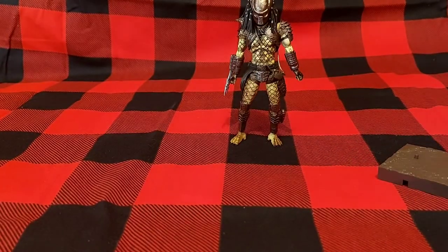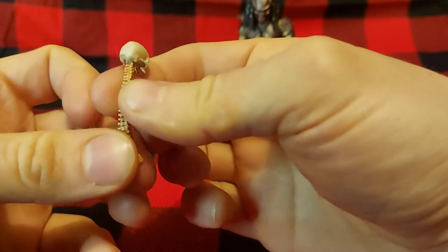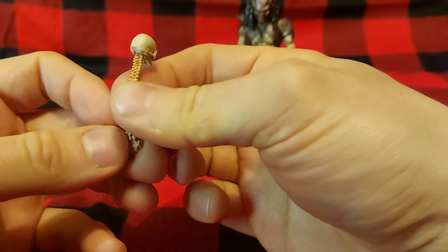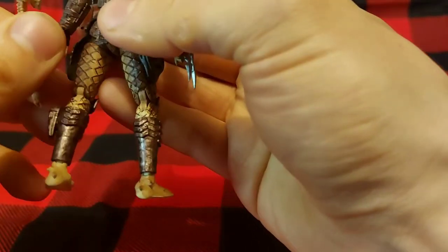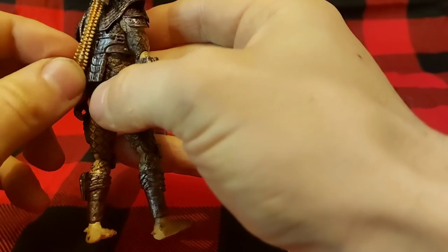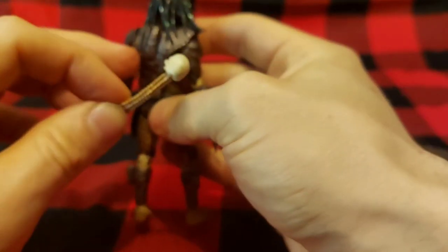As far as accessories go, we have this human skull and spinal column with the pelvis. You see them with that in the film. Now there isn't a spot on the back to attach it — there's no clip or anything, like in the film. But I'm sure there is a way you could get it to stick there, maybe wrapping it around his little bag strap here.